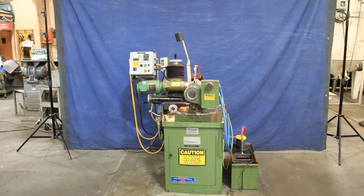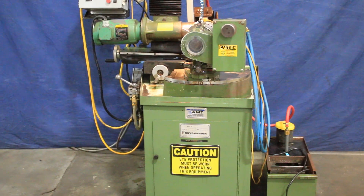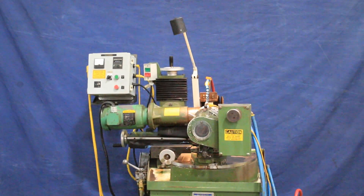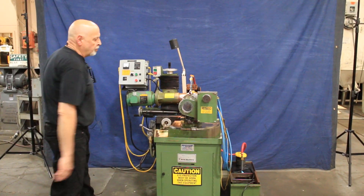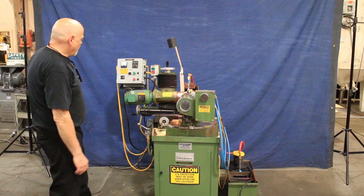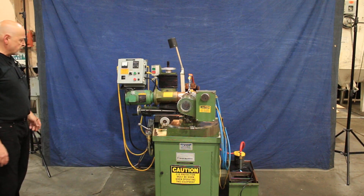Alright, today we're going to have a demo for you on a Rush drill grinder. This is a model 252, equipped with an oscillating head here with an air-driven motor, and also equipped with a Rush automatic in-feed option.